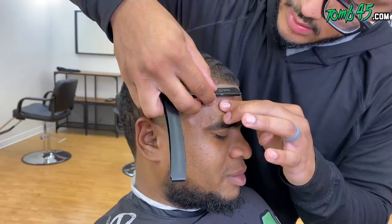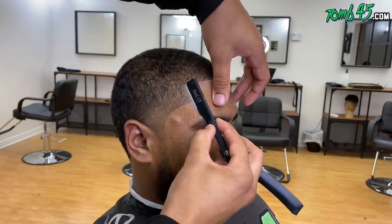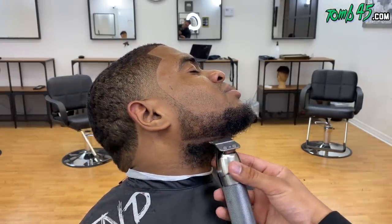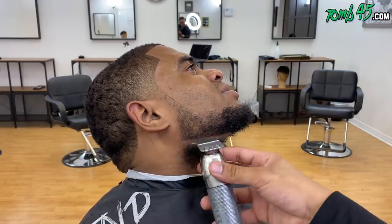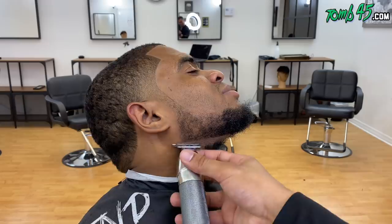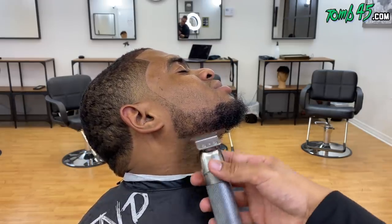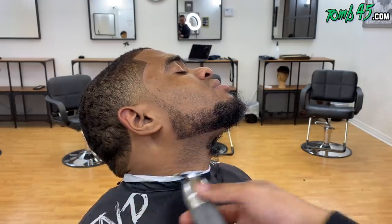Remember what his hair looked like before he sat in the chair — it was crazy. All right, let's go ahead and line the bottom.